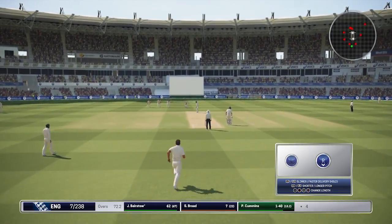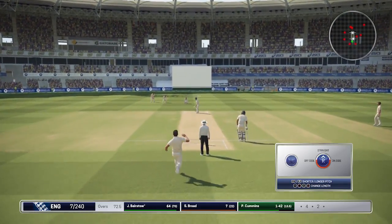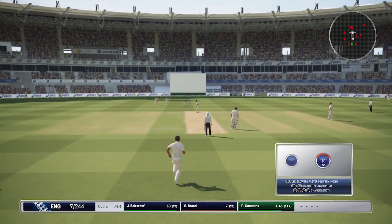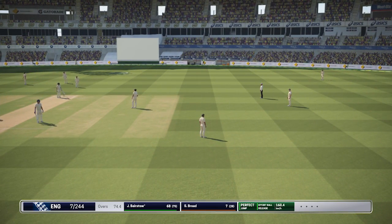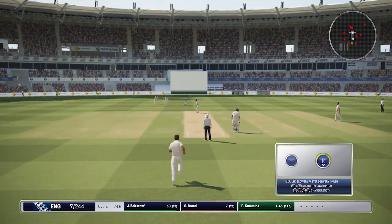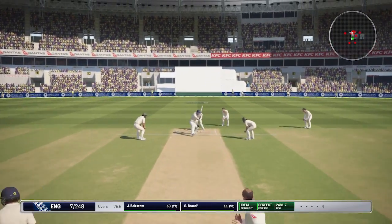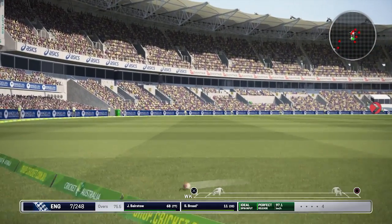Cummins really trying to look to attack the stumps now. Bairstow goes up high — Warner's trying to get underneath it, but it's going to fall safe. Boundary. Cummins with a short ball — pulled away, almost a catch there. Warner very close to getting underneath it. Cummins is really troubling Bairstow at the moment, very close to taking a wicket on a couple of occasions. England seven for 244 off 75 overs. Broad goes off the bowling of Lyon — boundary. England bring up the 250 with that shot. Outside edge there from Broad off the bowling of Cummins — and it's taken. That's Matty Renshaw. The Australians take the eighth wicket.